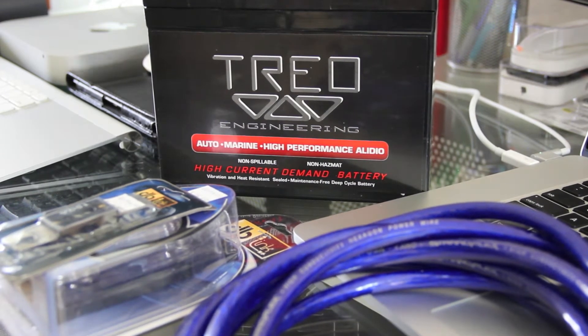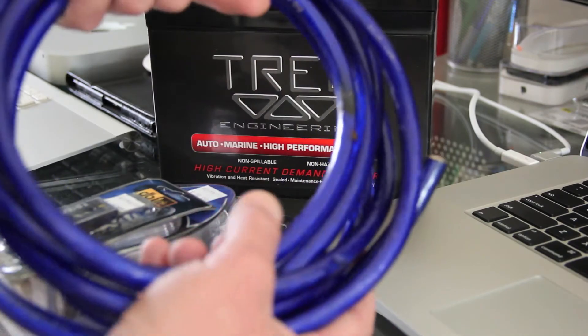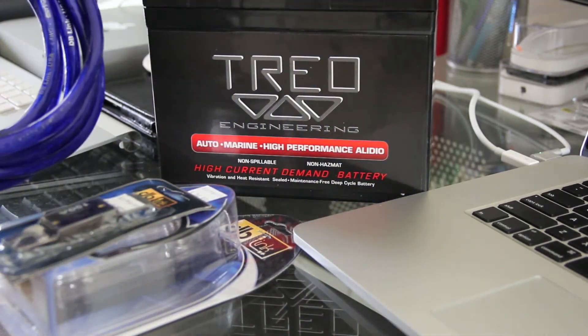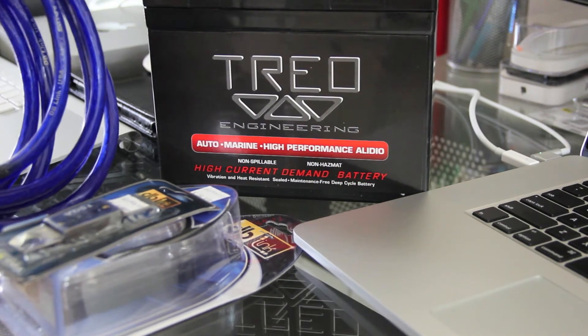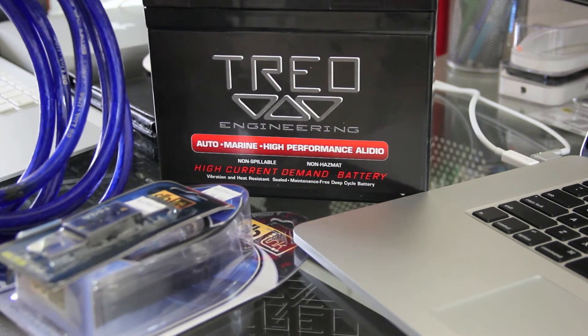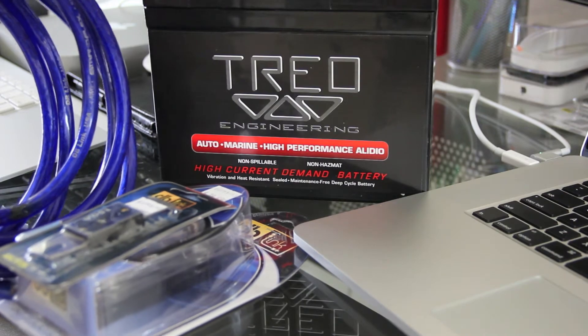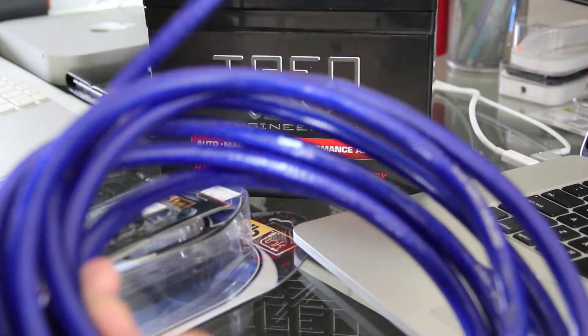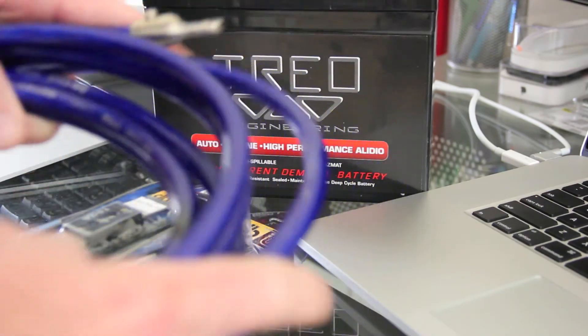This is actually getting installed today in my Dodge Charger. I'm going to have this in line with my factory battery. We'll be using four-gauge power cable and crimp rings. It goes in line with your battery — one positive goes to your stock battery, the other goes to the amplifier, and the ground connects to your chassis ground, just like your amp or factory battery.